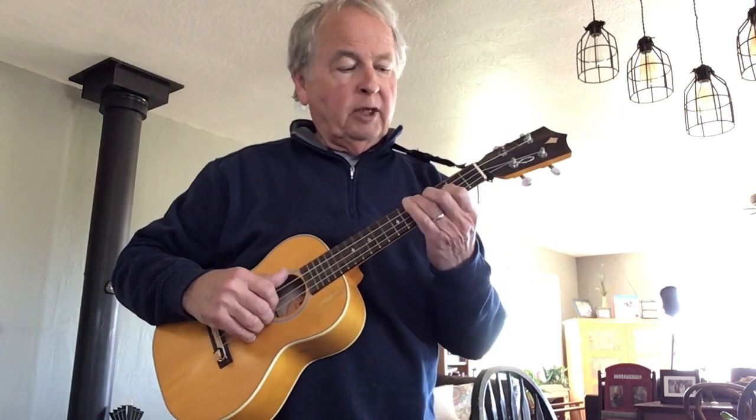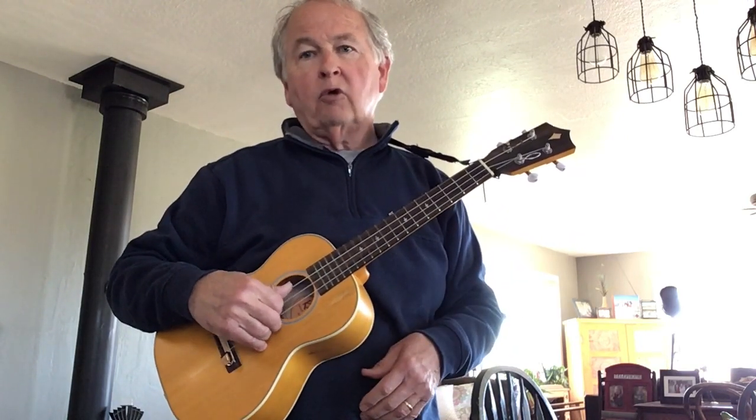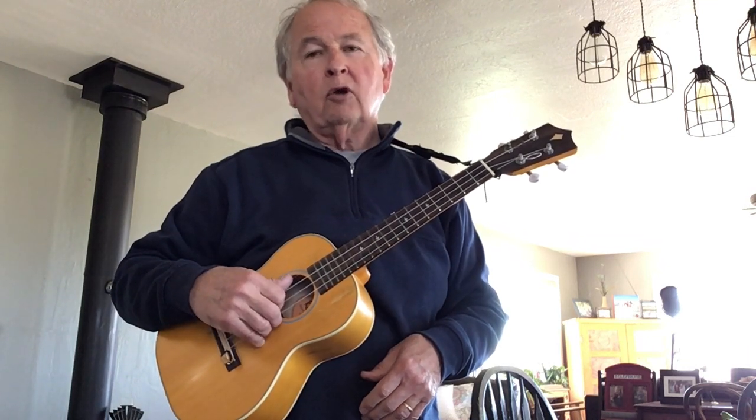This is ukulele page 11. On page 10, I went through how a C chord is constructed based on the C scale — you take the first, third, and fifth notes to make a triad. On the ukulele you re-voice things, so you want those three notes C, E, G, using the strings low G, C, E, and high C.